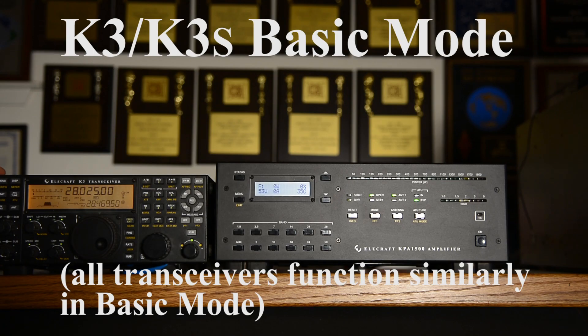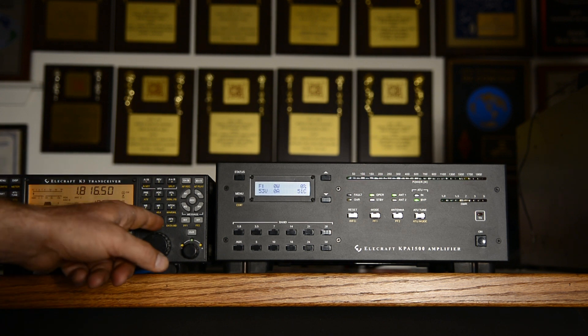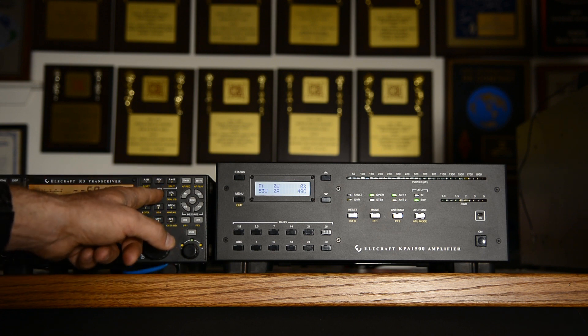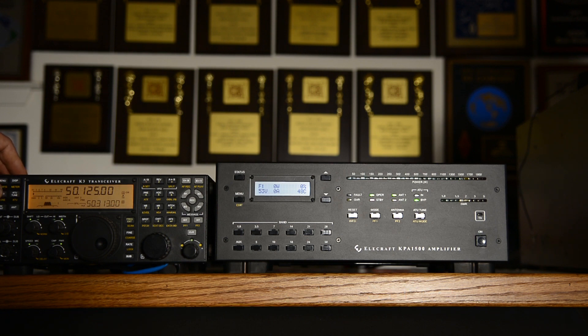The amplifier is on 40 meters, and the K3 is being stepped through bands: 10, 12, 15, 17 meters—now let's go to 6 meters. Here we are on 6 meters and the amplifier will change antennas as well.